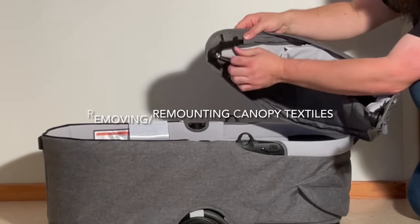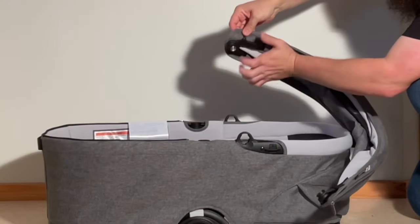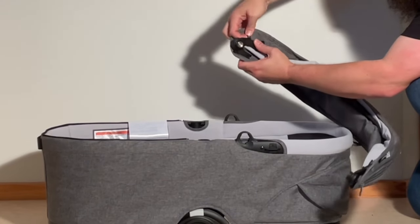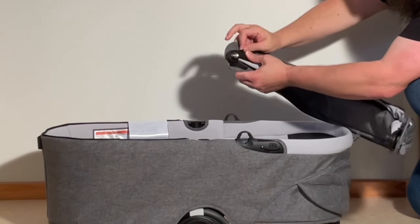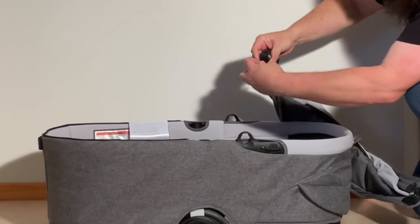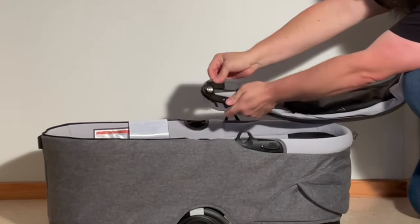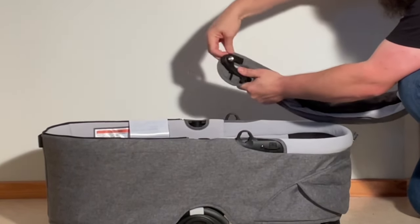If you look on the inside here, you'll notice on this hinged part there are these little stretchy elastic bits that go over these tags — there are two on either side. You're going to want to remove those on both sides. Other side: elastic loops, one and two.